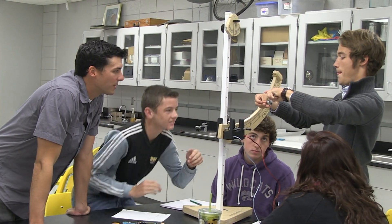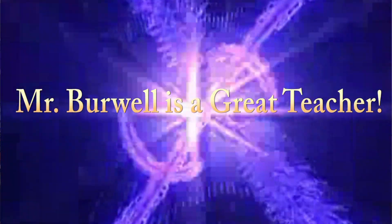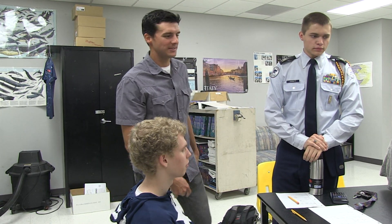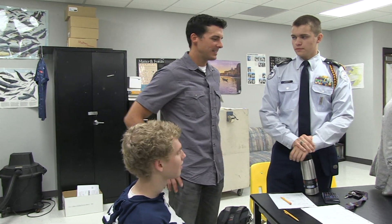Andrew, why did you take this class? It was a challenging class and I wanted to challenge myself senior year. It's a class I'd have to take in college, and I know Burwell is a great teacher who makes it interesting and fun. Once you start to take physics you start to realize how much physics is in life — you can see physics everywhere. This is a deep course — it's not just about blowing stuff up. Physics is life.